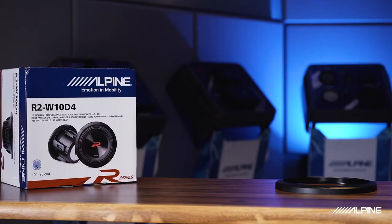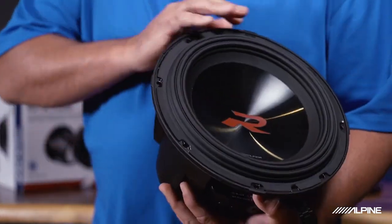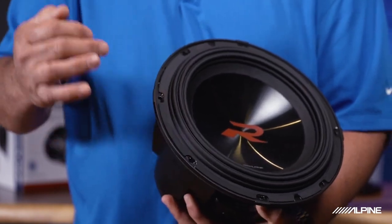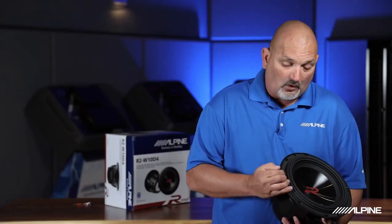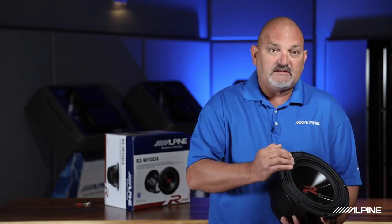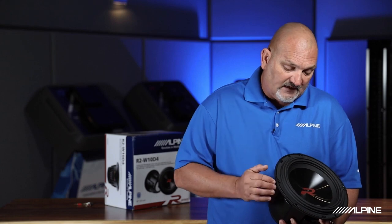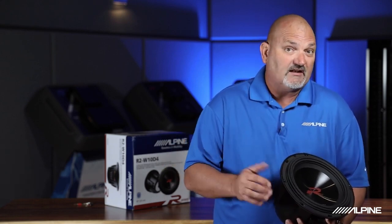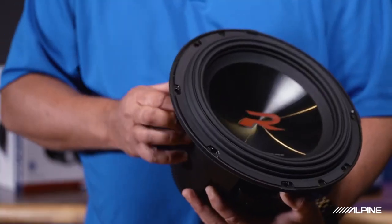I want to show you firsthand — this is called a HAMR surround, which stands for High Amplitude Multi-Roll. What it does is give us the ability to allow this subwoofer to move very far in and out, while keeping great control over the subwoofer as it's doing it, meaning less distortion and more reliability.